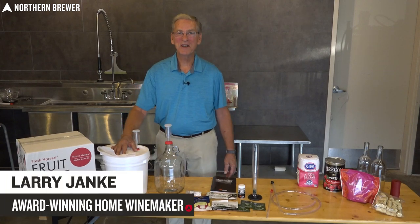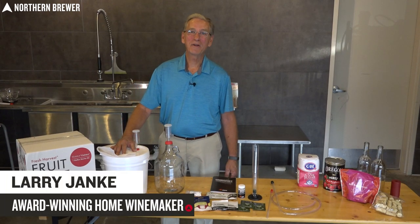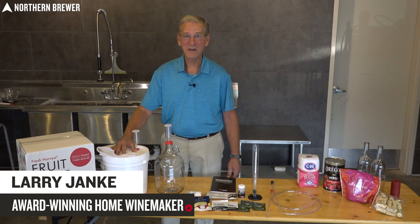Hello and welcome. I'm Larry Janke, fruit winemaker and a friend of Northern Brewer and Midwest Supplies.